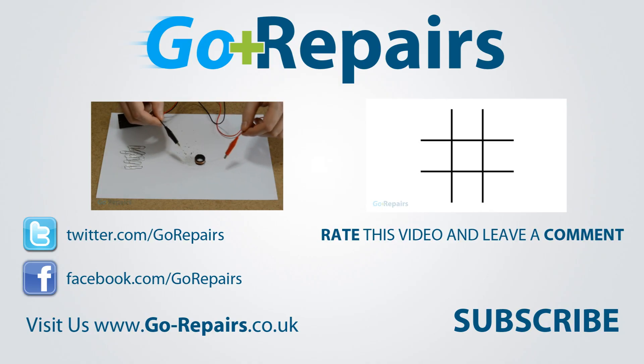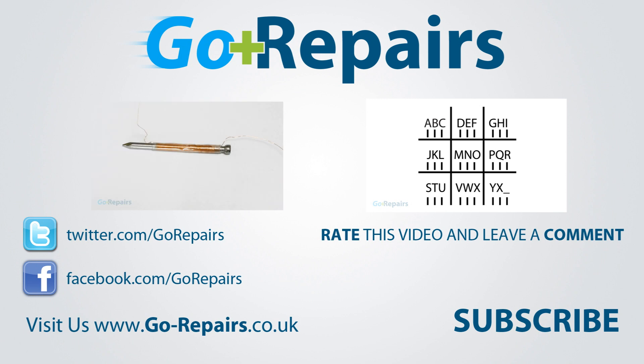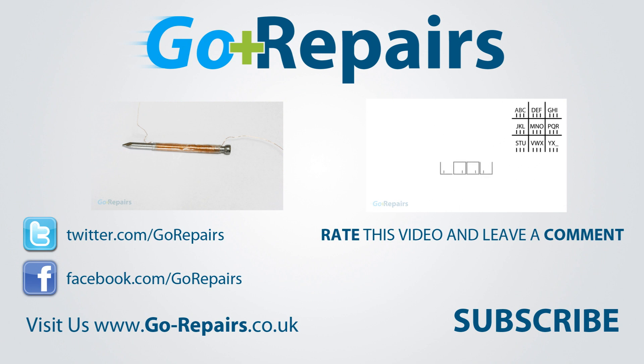If you enjoyed this video then please leave it a like rating. You can also share your thoughts by leaving a comment in the comments section. Don't forget to share the link to this video using the share the link feature on YouTube. If you want to keep up to date with our videos then please click on the subscribe button, and on your screen now are two videos for you to check out if you haven't already. And I'll see you in the next video.